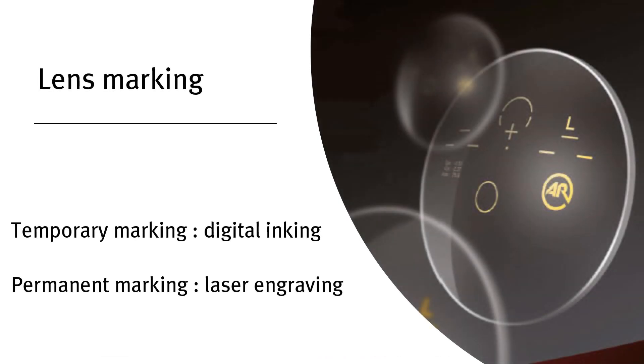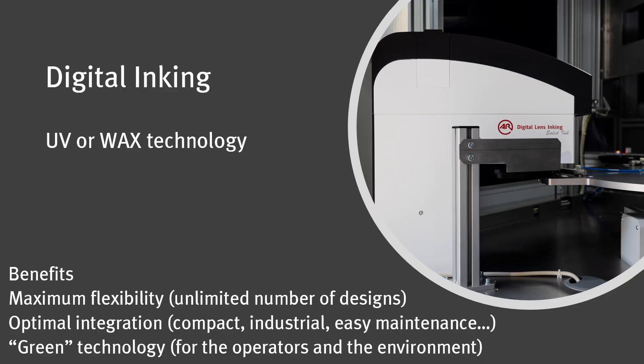Once the lens is fully inspected, the MCV-P8 offers the possibility to mark it, either by inking for a temporary marking or by etching for branding. The A&R digital inking technology can be based on wax or UV technology. Both systems are designed for the industrial environment — they are easy to maintain and easy to refill the ink.